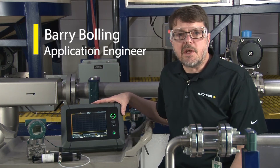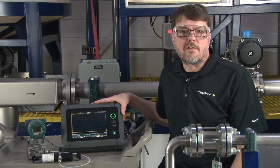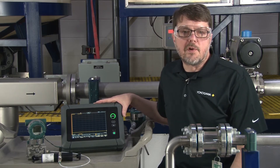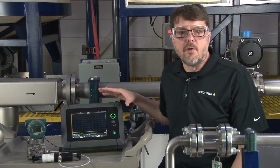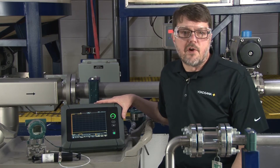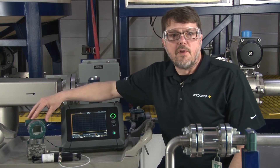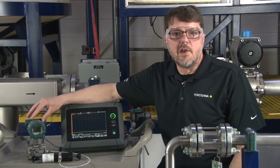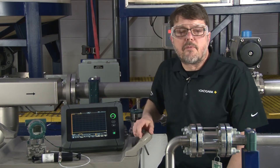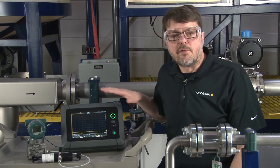Hi, my name is Barry Bolling. I'm an application engineer with Yokogawa's Test and Measurement Department. Today I want to discuss linear scaling, a feature that is important on any scope or recorder, and I'm going to demonstrate how to properly set up linear scaling on the Yokogawa DL350 Portable Scope Corder. First I will illustrate using an industrial pressure transmitter with a current output so that it will be clear why we need linear scaling in the first place. Then I'll show you the setup screens on the DL350 and perform a live demonstration with the resulting pressure transmitter reading on the DL350.